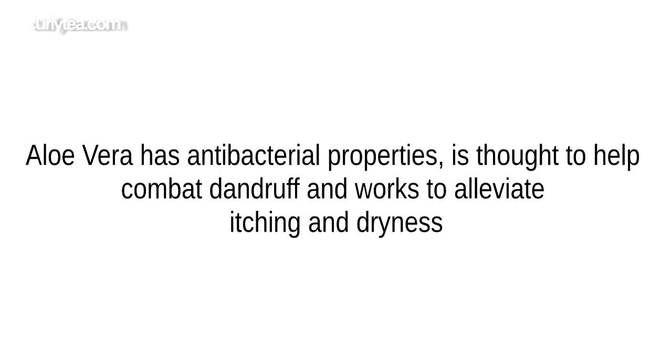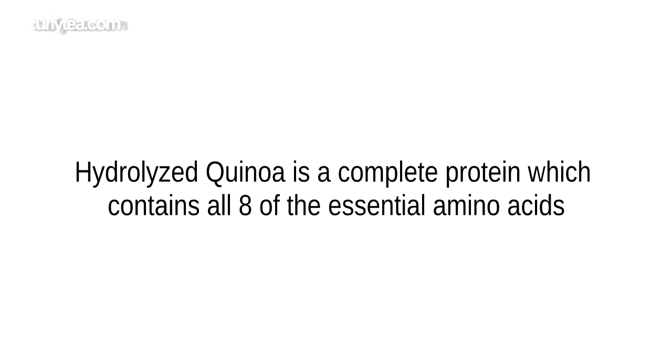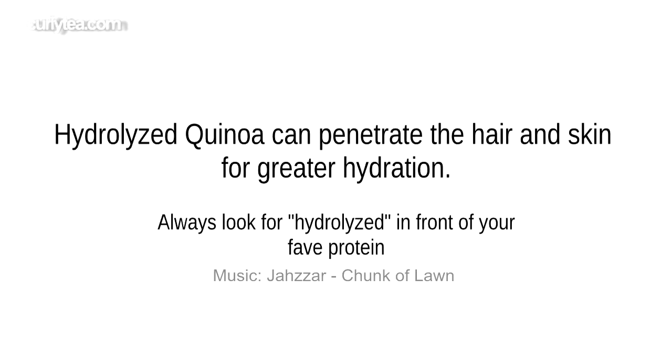Aloe vera has antibacterial properties said to help control dandruff and fight dryness. Hydrolyzed quinoa contains all eight of the essential amino acids. It's a protein meant to actually penetrate the hair.